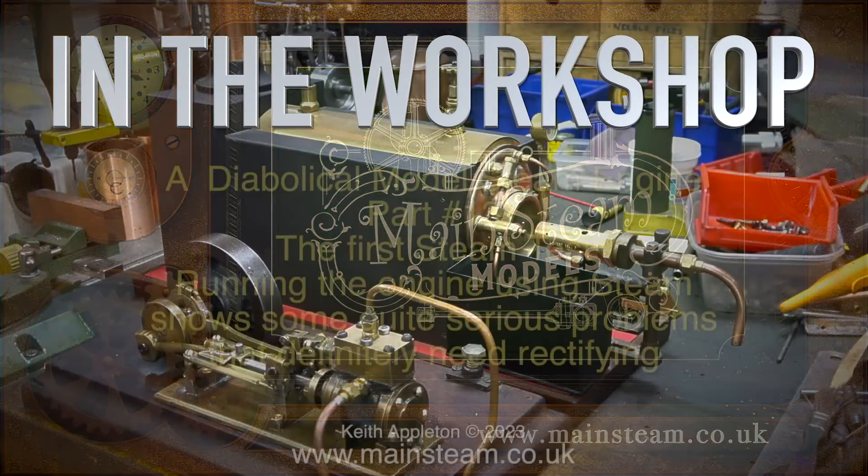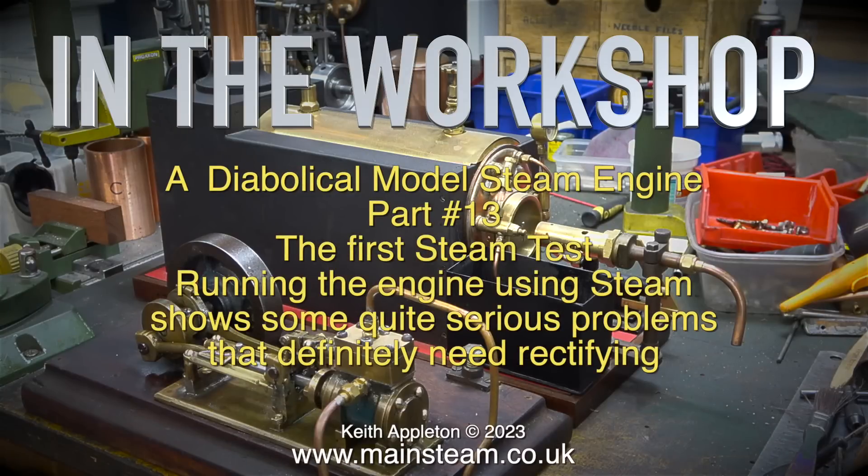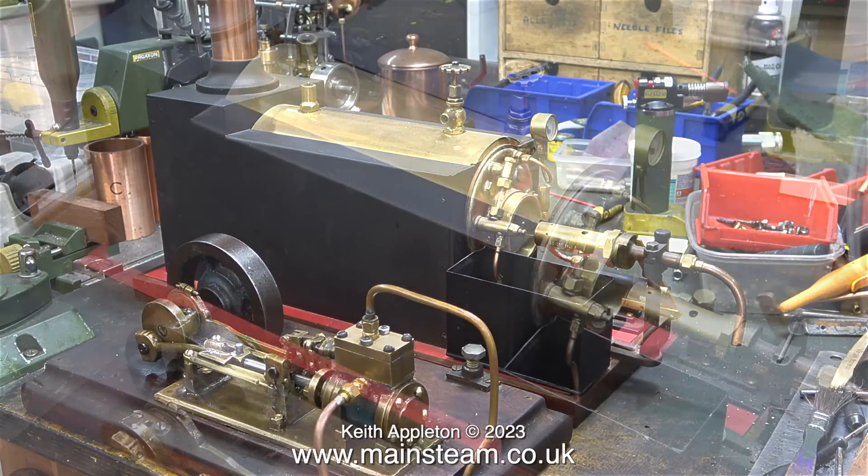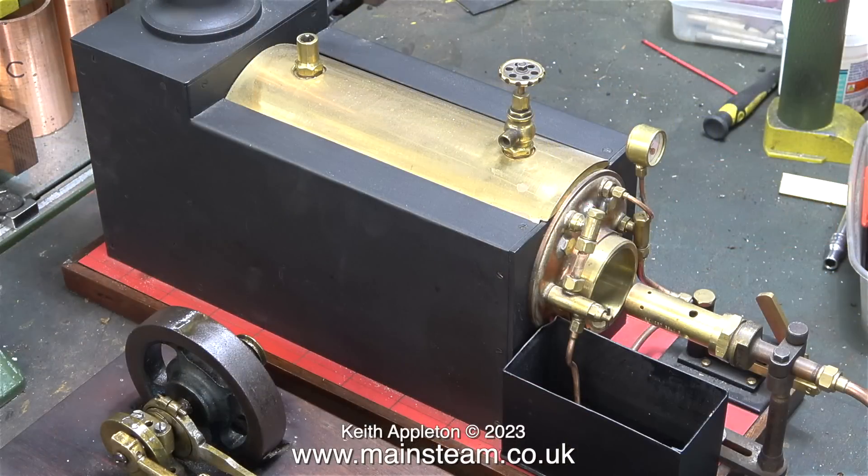In the workshop: a diabolical model steam engine, part 13 — the first steam test. Running the engine using steam shows some quite serious problems that definitely need rectifying. Here's the boiler I'm going to use — it's a really good one. It's a gas-fired fire tube boiler and it really does work well. The burner I use with it is a very small Sievert gas torch burner head; it's not massively powerful but generates more than enough steam.